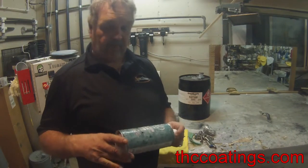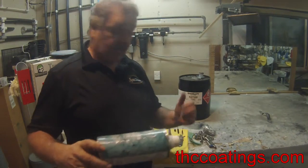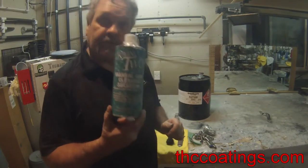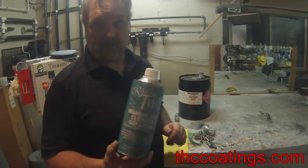Hey guys, Dave with Tsunami Hydrographics here, and we're going to do a real short video today. What I want to test out is this new manual gun cleaning solution for waterborne or water-based paints.